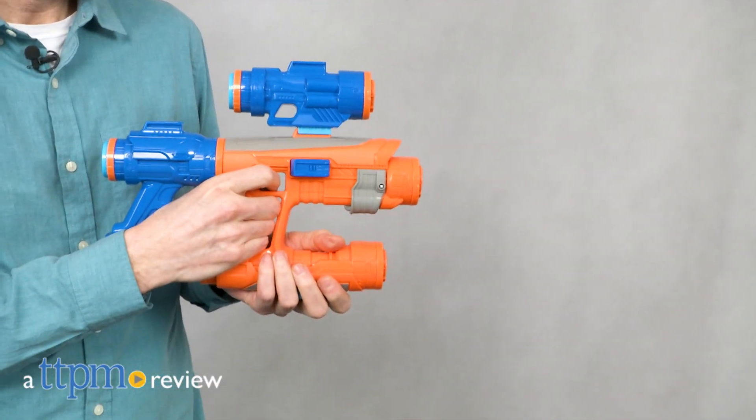Put on a mixtape and get ready for action. Hi, I'm Matt with TTPM, and today I'm playing with the Nerf Assembler Gear Avengers Infinity War Star-Lord blaster from Hasbro.